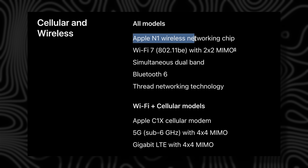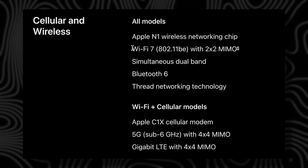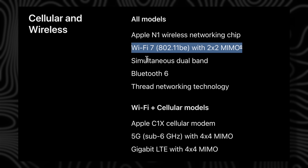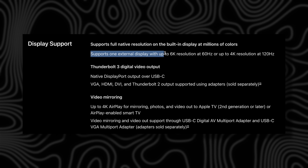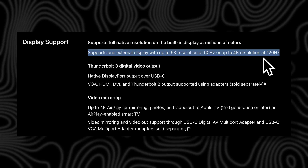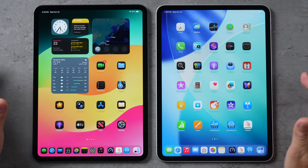Wi-Fi 7 is designed by Apple themselves — they're not buying it from Qualcomm or somebody else. You can also connect to all three bands simultaneously for faster, more stable speeds. We also have the latest Bluetooth, and through the USB-C port you can get 4K 120fps output to a display using adaptive sync — basically like ProMotion — which points to a new Apple display coming out.